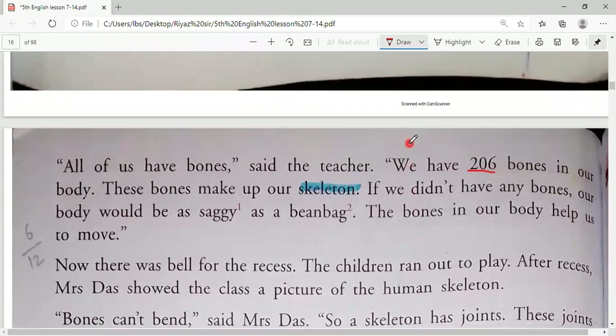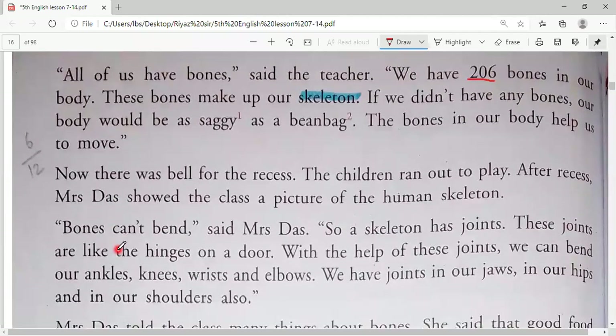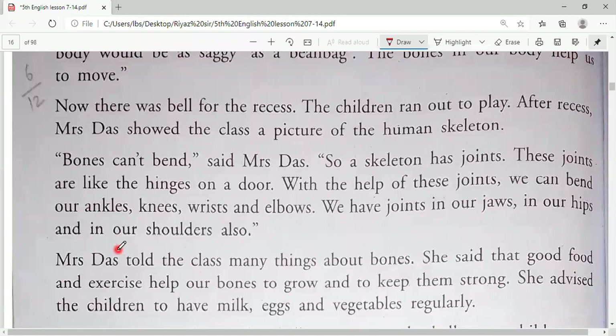With the help of bones, our body has shape. If we didn't have any bones, we would be saggy as a bin bag. The bones in our body help us to move from one place to another. Then the bell rang for recess and the children ran out to play. After recess, Mrs. Das came back and showed the class a picture of the human skeleton.